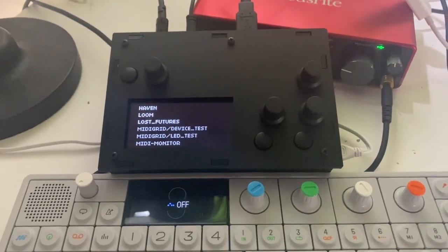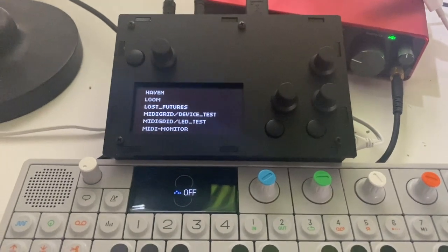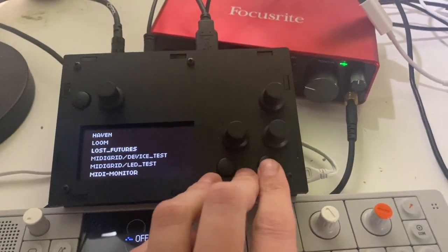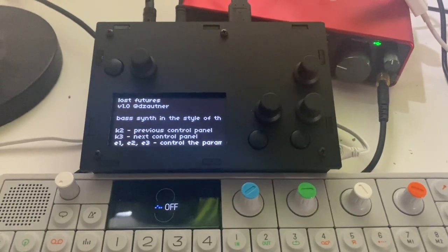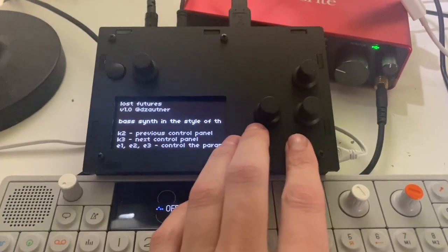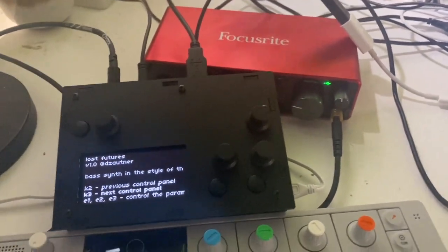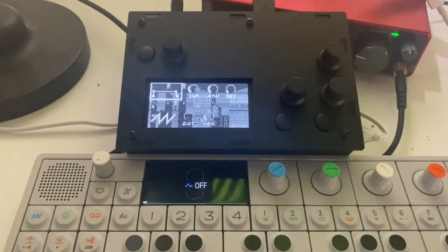Hey guys, Daniel here. I want to demo my first ever patch for the Monome Norns — probably mispronouncing it — but anyway it's called Lost Futures and it's a bass synth based on the TB-303. K2 goes to the previous control panel, K3 to the next control panel, and all of these knobs control the parameters in the control panels. Let's just jump straight into it — this is how it looks.